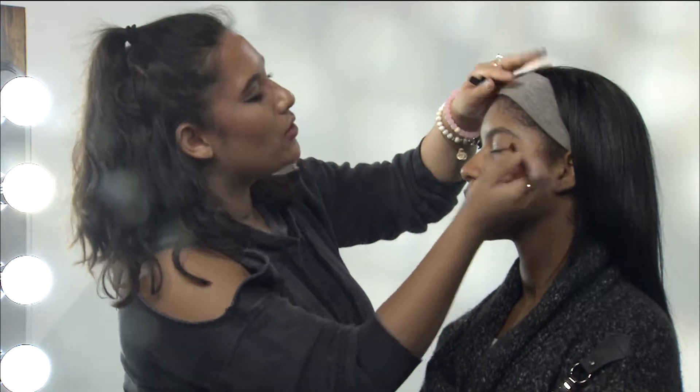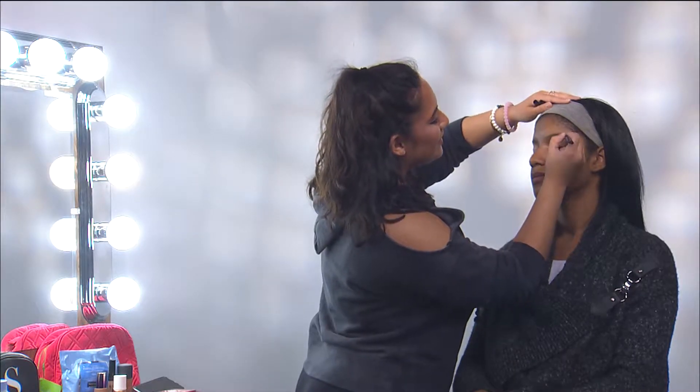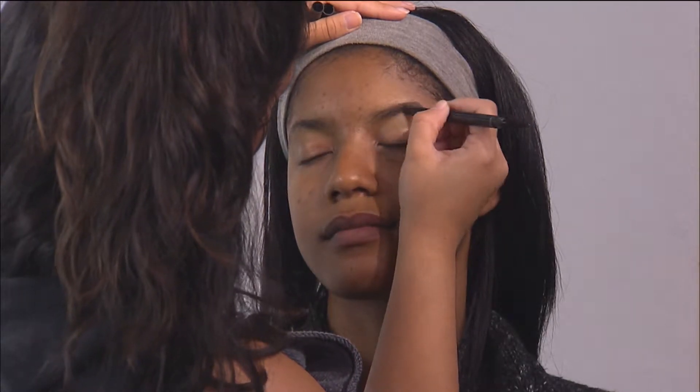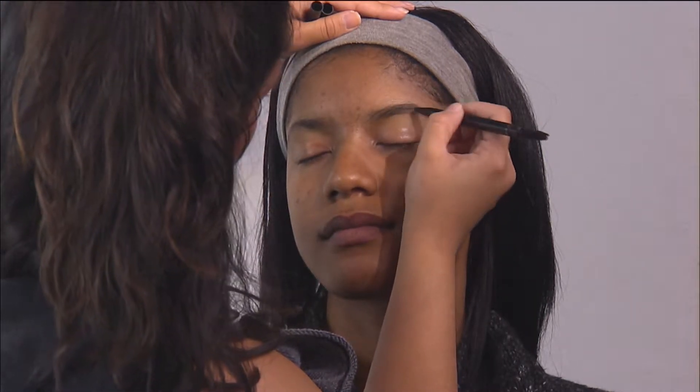The goal for creating the perfect brow is to have it darker around the tail and lighter towards the nose, to make it look more natural, because we don't want square looking brows.